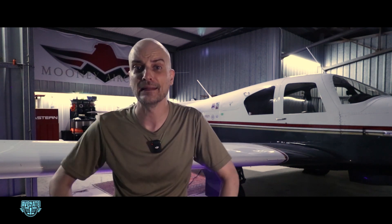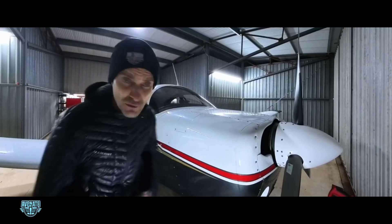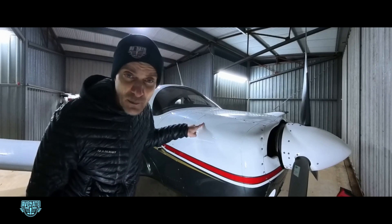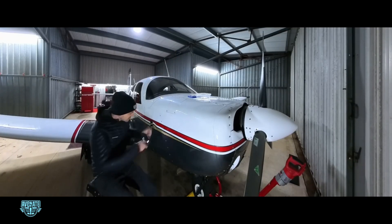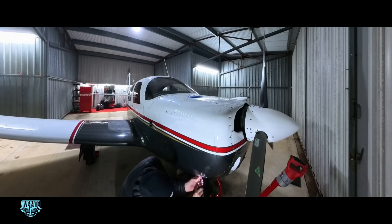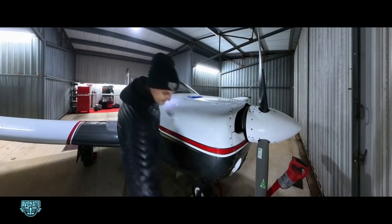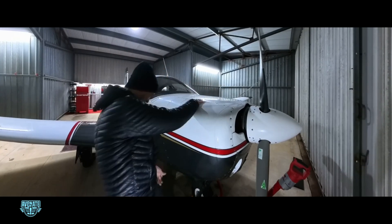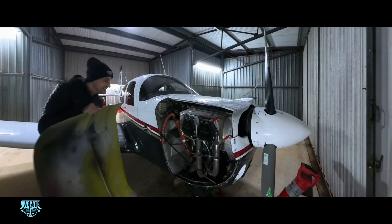To prepare for the install, I had to remove the cowling and confirm which magnetos I had so I could order the right setup. I've got my motorized screwdriver and I'm about to remove this panel. The reason is I need to see what kind of magnetos I have in here — I'm working on an upgrade. Look at that. Not glamorous, but necessary.